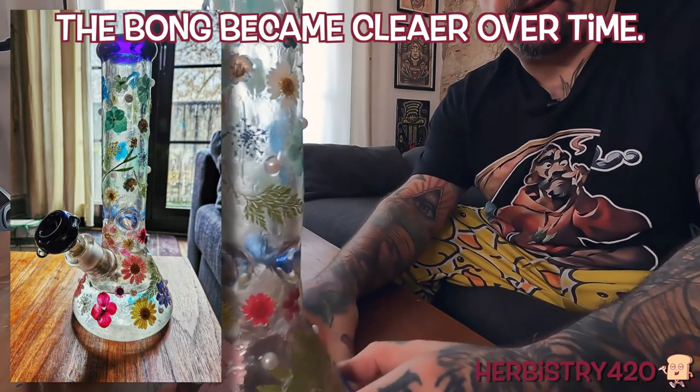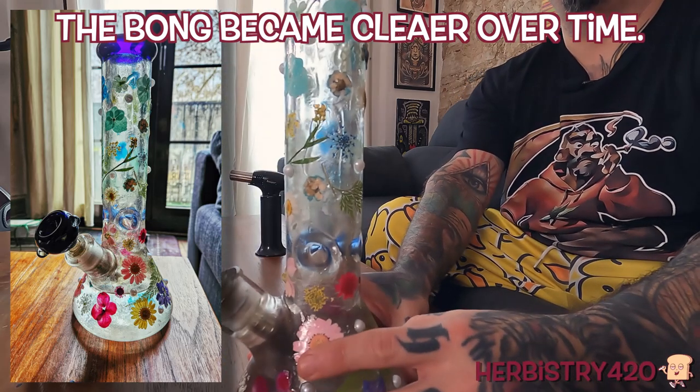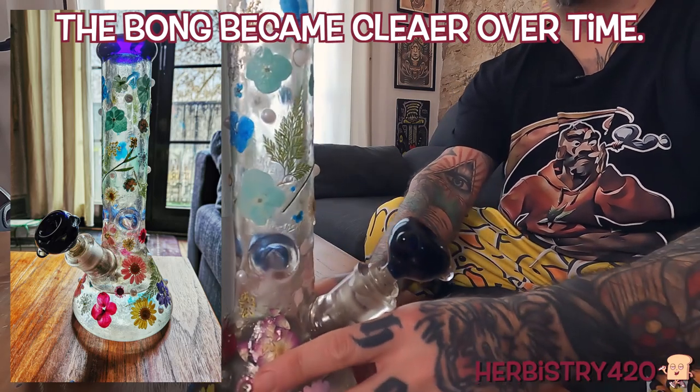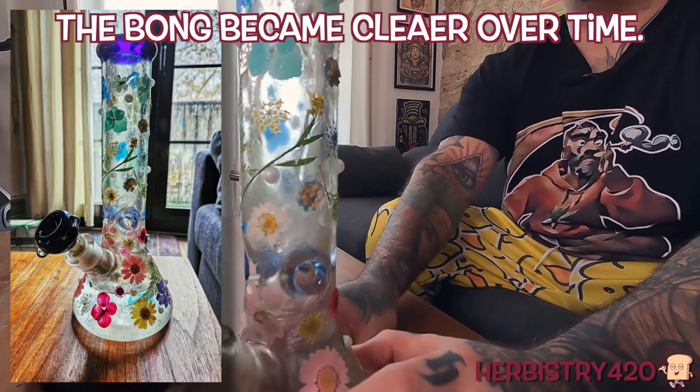Let me show you on this camera. I'm going to bring the bong in quite close and spin it. You can still see through it — it's a bit cloudier but it looks really nice. All of the fern leaves, everything is on there. You feel these pearls — it's like ribbed for your pleasure, but also for grip. As you're holding it, there's an additional thing to grip. So that's kind of nice.